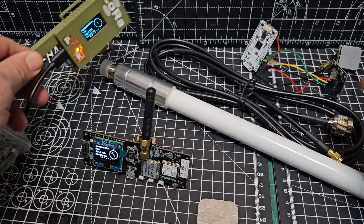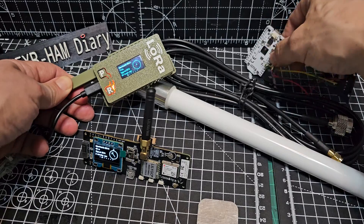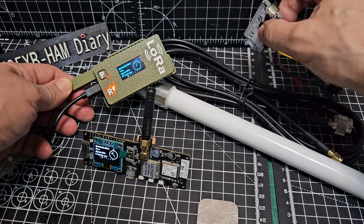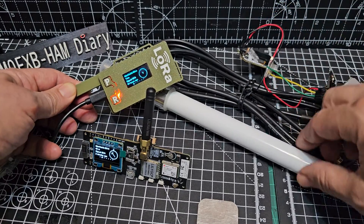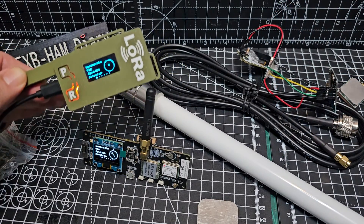M0FXP Hamtech, welcome to my channel. I've been dabbling quite a lot with the MeshTastic system — a lot of learning. The main thing is not to think that these are overcomplicated; they're actually not.